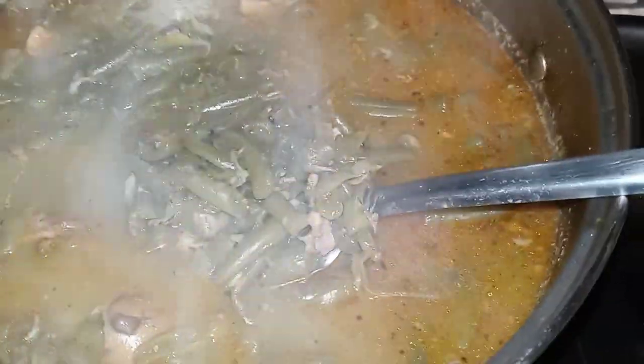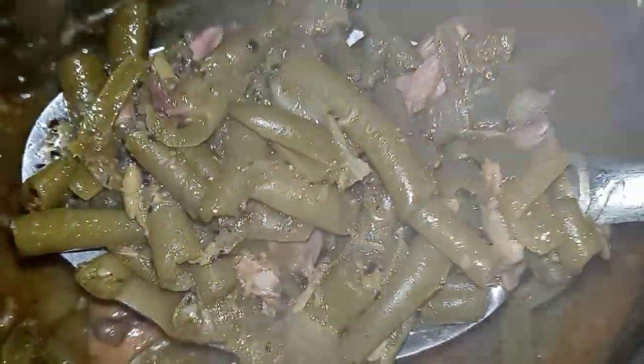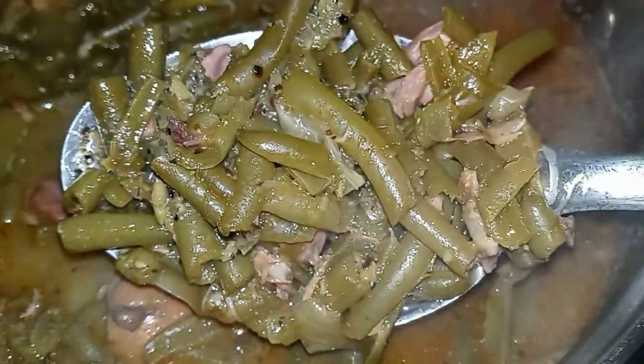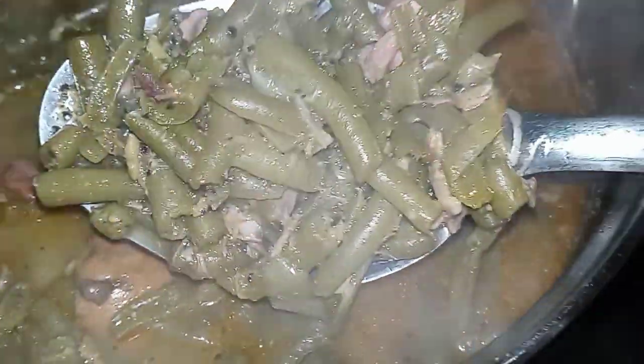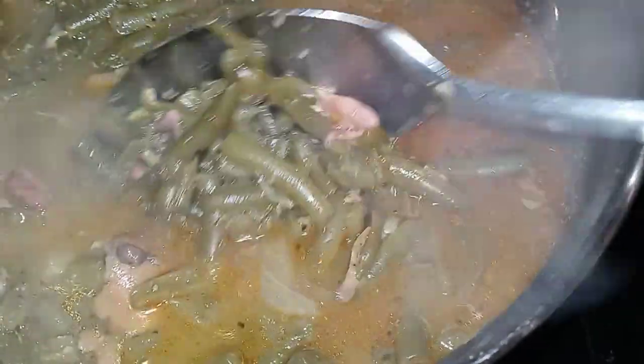Look at that — you can see the onion cooked down, you can see the ham hock, the seasoning. Look at that steam just coming up. Seasoned, delicious beans from the can, and you would never even know. Cook them this route and I'm telling you, you will not be disappointed.